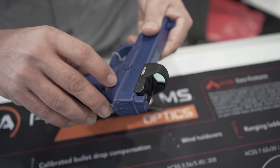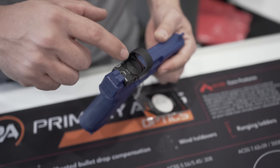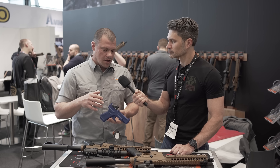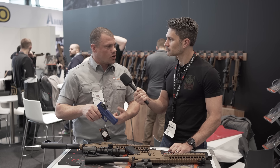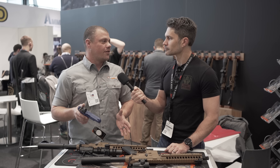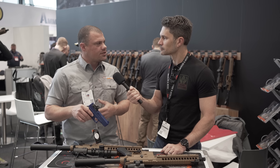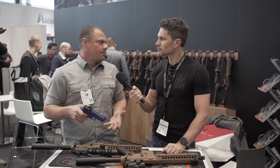Construction on this optic: we're running 7075 aluminum with a top-loading CR2032 battery, so you don't have to remove the optic to replace your battery. Really long burn times — we have two models: dot only and Vulcan. We're over a year's worth of runtime on the Vulcan and about four years worth of runtime on the dot-only. You can turn the outer circle off on the Vulcan if you want, but I don't recommend it — keep it on, you never know when you're going to need it.